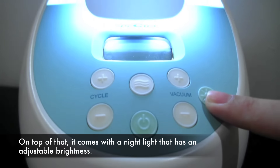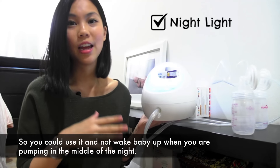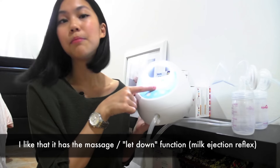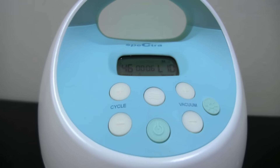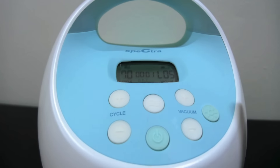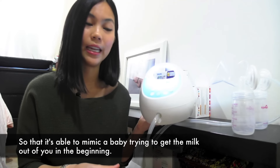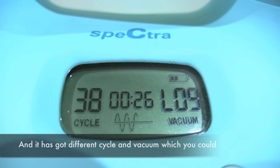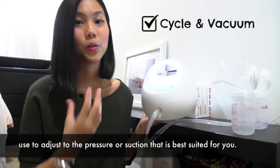It comes with a nightlight that has an adjustable brightness so you can use it and not wake baby up when you're pumping in the middle of the night. I like that it has the massage function or the letdown function, so that it's able to mimic a baby trying to get the milk out of you in the beginning. It has got different cycles and vacuum which you could adjust to the pressure or suction that is best suited for you.